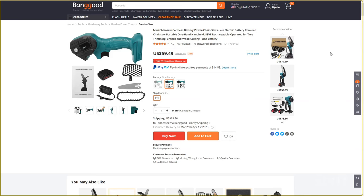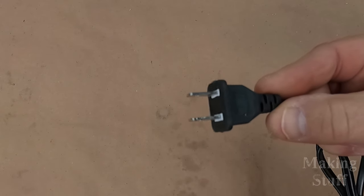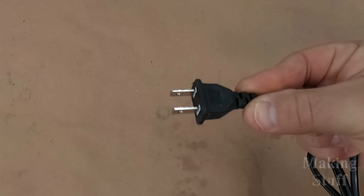Another common question is: what brand name is it? It doesn't have a brand name — that's just how Banggood sells it. I will point out that if you order one from Banggood, be sure to order it with the correct plug type, because a European plug doesn't work in a US socket and vice versa.